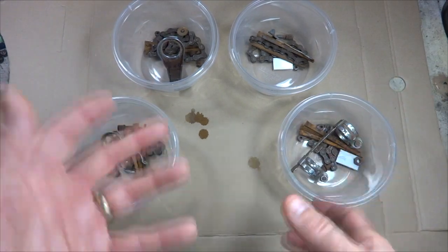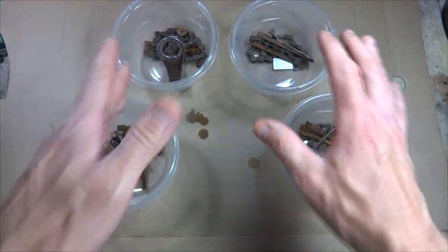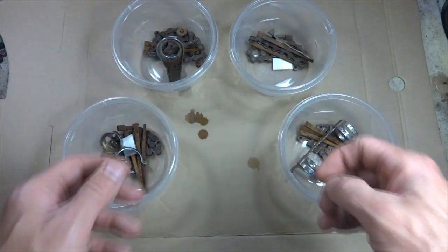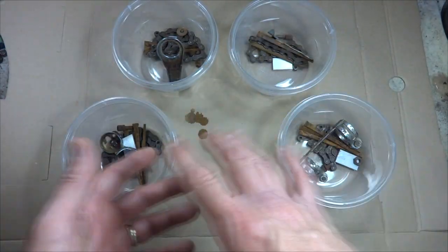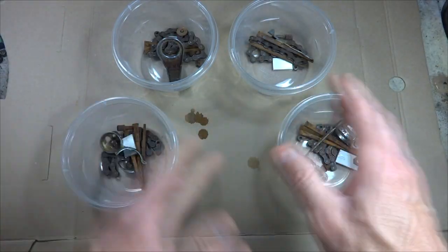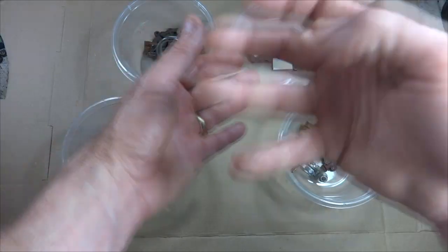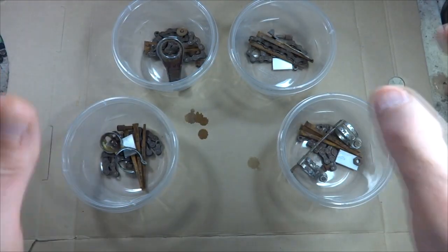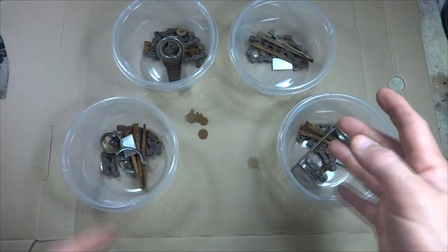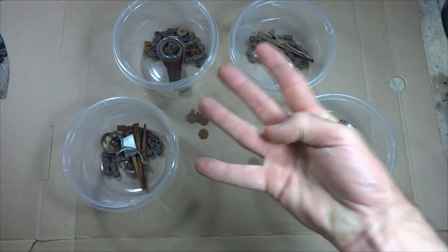Hey viewers, I work on a lot of old bikes and a lot of times they have rusty parts, so I get to play around with a lot of different rust removers and see how they work. My favorites are vapor rust and vinegar — I have videos using those — but I often get comments from viewers saying I should have used a different one. So what I'm going to do tonight is have a rust remover showdown with four different rust removers.